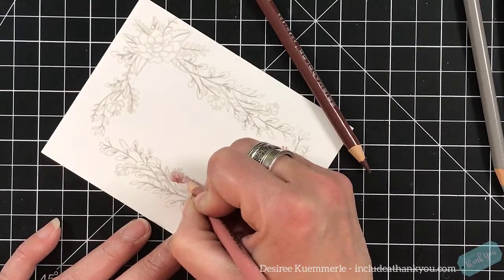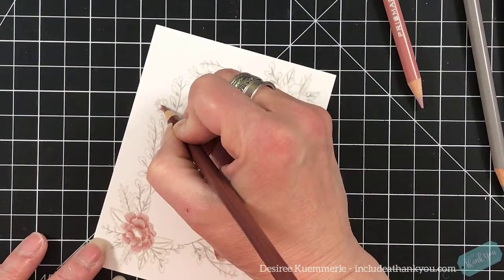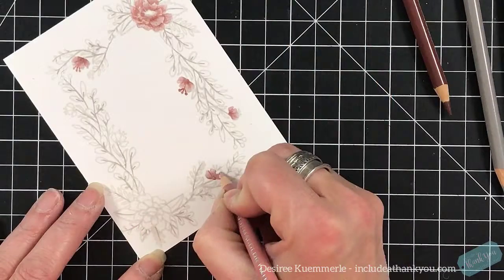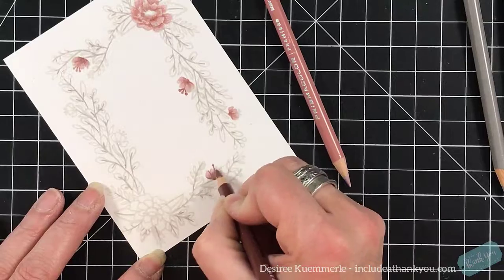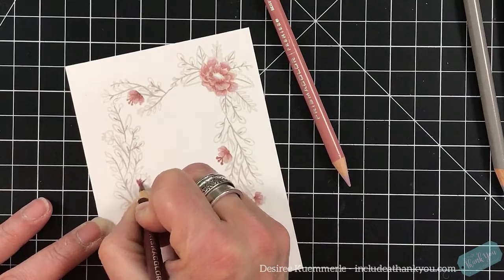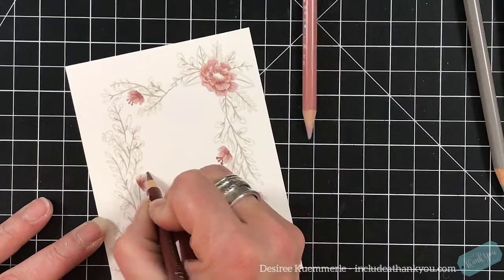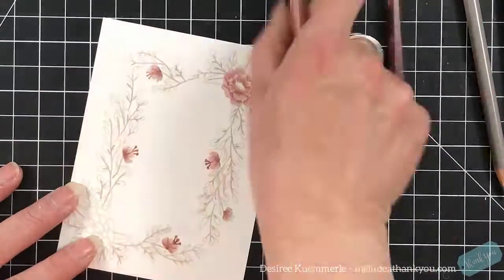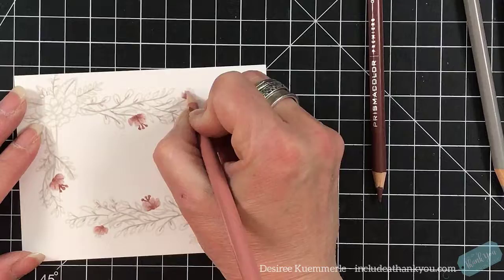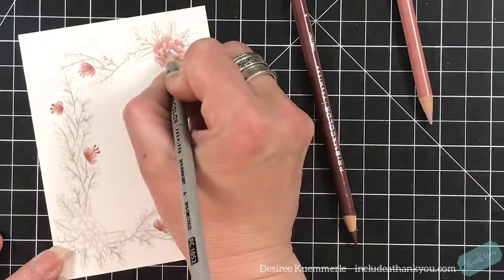I do like a card stock or paper that's got a good tooth that grabs onto that pigment and gives you texture at the same time — that's just something I got used to. You can see now I'm going in with the smaller flowers, and when it comes to the stems that come out of the flower, I'm actually using the darker chestnut. I'm only sticking with these four colors — when it comes to the coloring of this image, I'm not introducing any other colors.